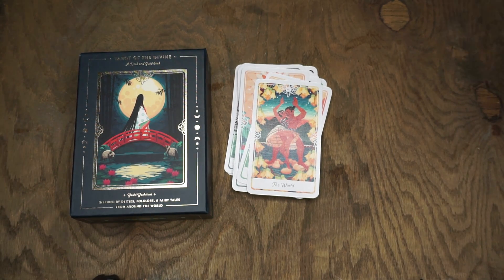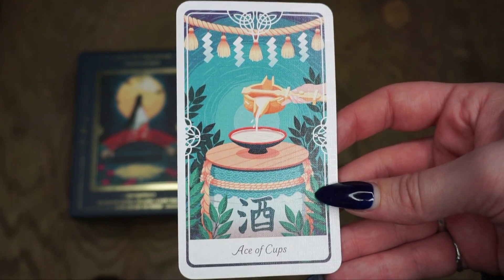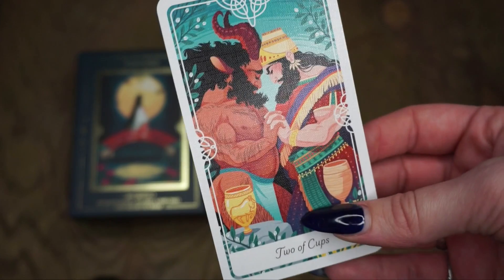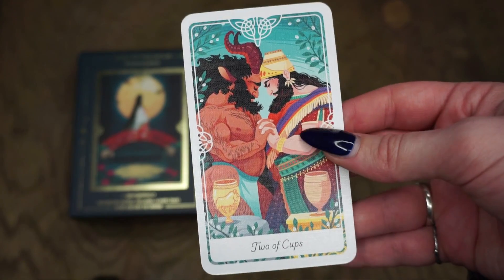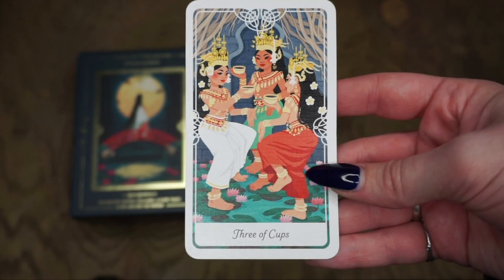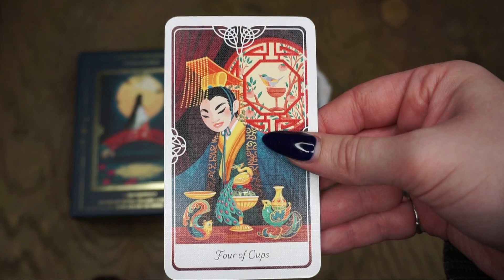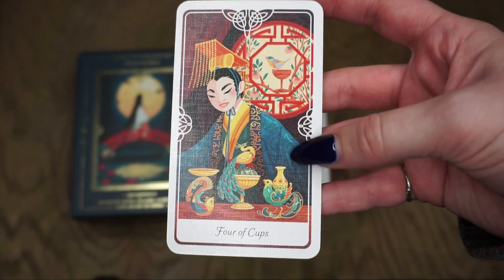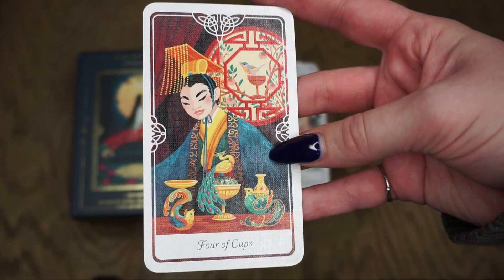Then we get into the actual suit cards. The Ace of Cups is Matsuo's sake from Japanese mythology. The Two of Cups is Enkidu and Gilgamesh from Sumerian mythology — two different kinds of cups. This legend is about two equals, and I just love the imagery. The Three of Cups is Apsara from Hindu mythology — a card that represents a good time or party, and they're dancing on lily pads, which is adorable. Then for the Four of Cups we have The Nightingale from Danish folklore, with some Chinese and East Asian imagery. These cards are so stunning and there's so much to find in them, which will be really great for intuitive readers.